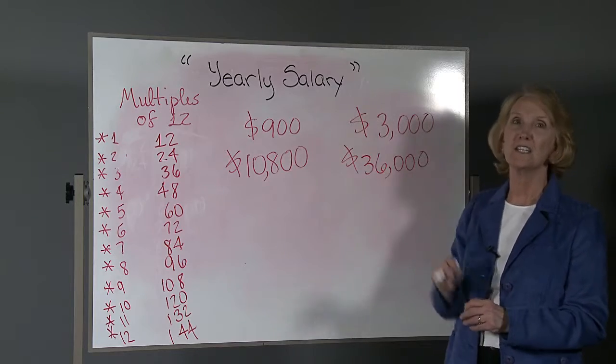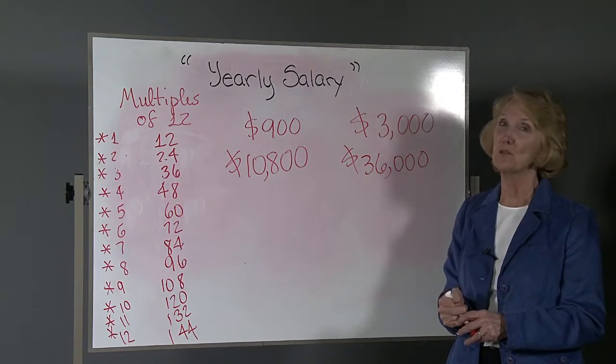Now you go ahead and give it a try. Set 2 for yearly salary. Good luck. I hope you enjoy the challenge.